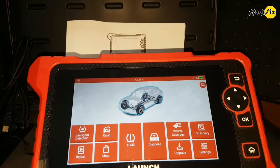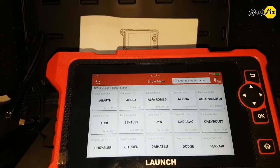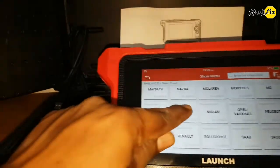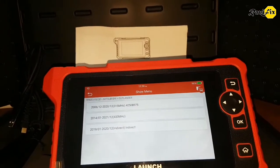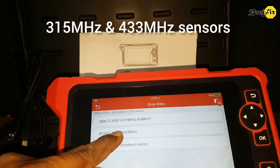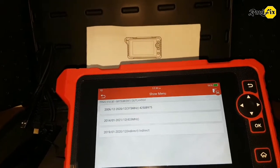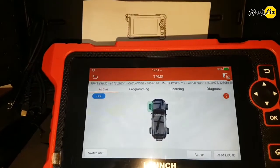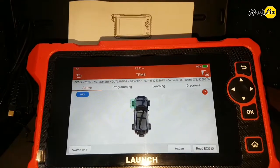Let's go through the TPMS function — just tap on TPMS. We get the vehicle list; select the vehicle you are working on. I select Mitsubishi, then go to Outlander. There is another important thing: this tool supports 2 bandwidth sensors — 315 MHz and 433 MHz — which is a good advantage. Here you can see we can activate, program, learn, and diagnose TPMS. Hope to bring another video about TPMS functions with this tool later.